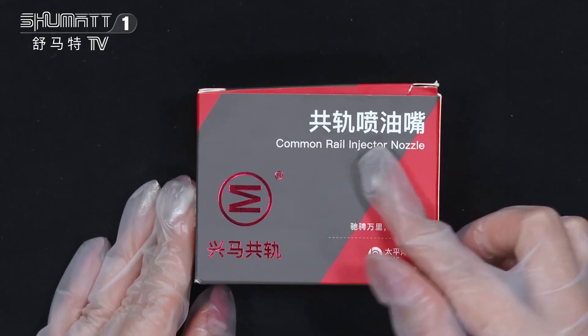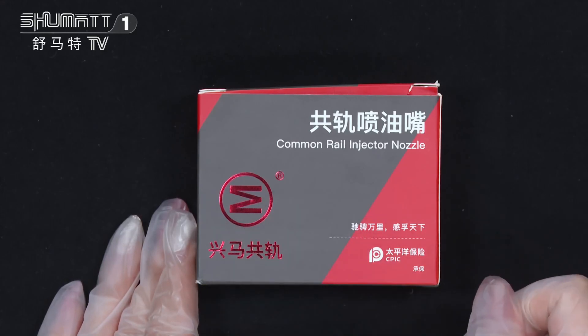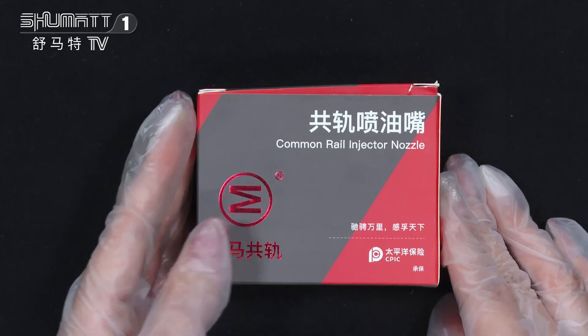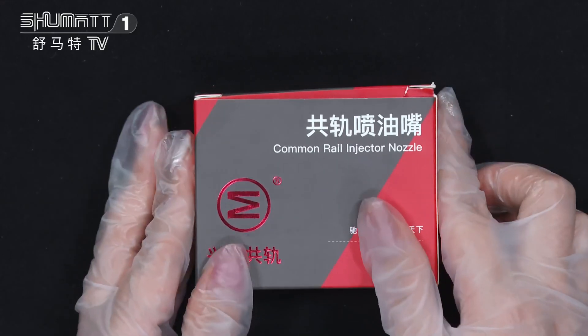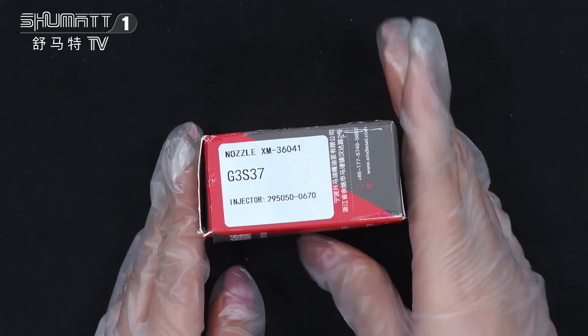Firstly, the Comreal Inject Nozzle — this is the product name and here is the brand logo. By the way, we at Ashumata can help customers design this logo, label, or the outside packing. The quantity is 10 sets of pieces, and here is the label.